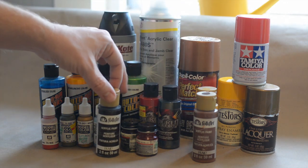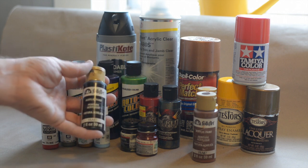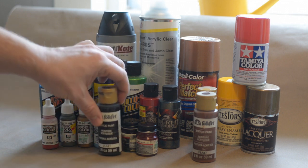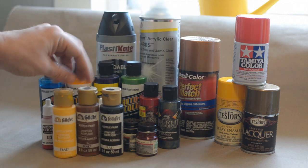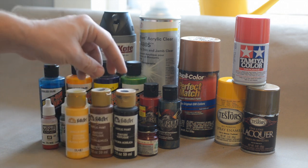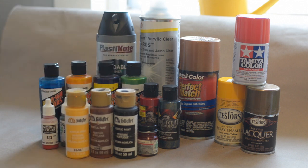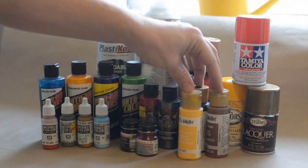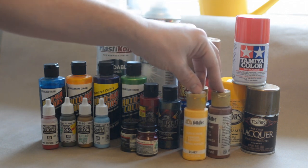Of course you also have your craft paints - just your regular 97-cent craft paint from the hobby store. This is the Folk Art brand, which is a little more expensive than some cheaper brands, but I've had good success thinning it down with regular acrylic airbrush thinner from the hobby store. It will give you a nice paint job. It's craft paint so you have to be selective with it, but it'll do the job.